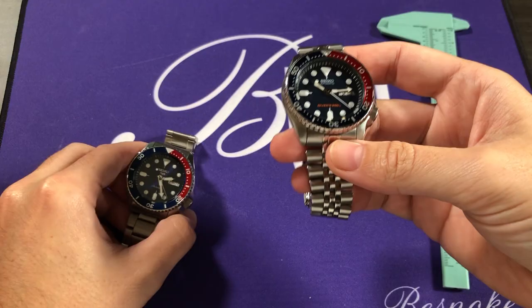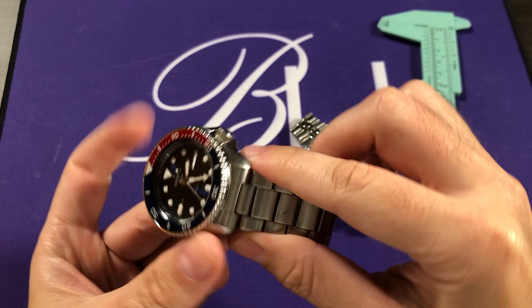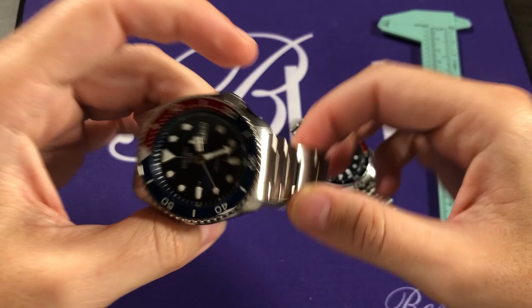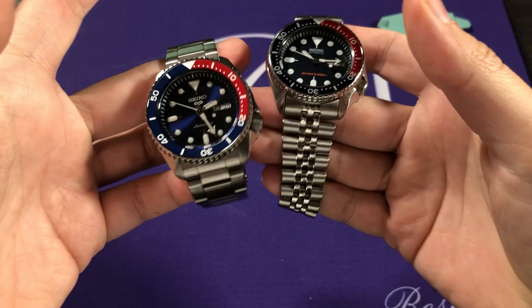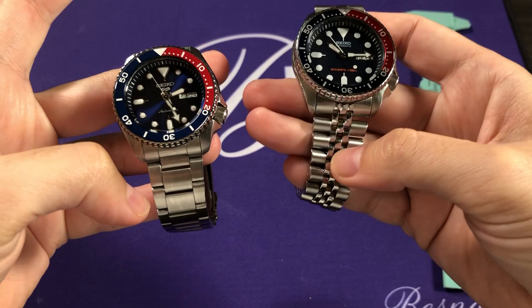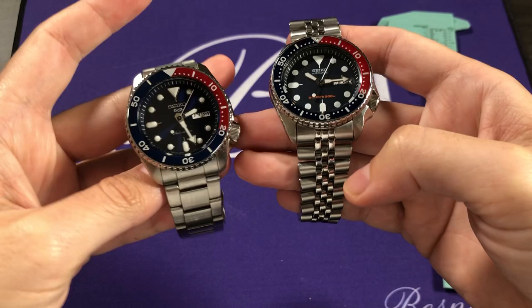One big difference is the bracelet. The SKX 009 was sold either on a jubilee-style bracelet or on a rubber strap. The new Pepsi version is sold primarily on an oyster-style bracelet — essentially a three-link design resembling a Rolex oyster bracelet — or on a NATO strap. So the new version no longer has a jubilee option, and it's interesting that the older SKX had a jubilee bracelet while the new one has closer to an oyster bracelet, showing a lot of Rolex sports watch inspiration from Seiko.